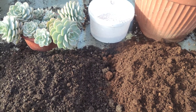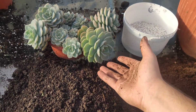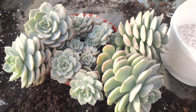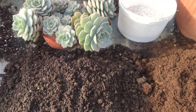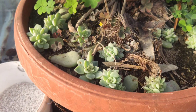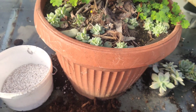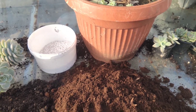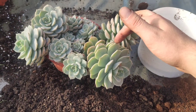Hello, I'm Zaj Kotar and in this video I'm going to show you how to propagate echeverias. So here I have my echeverias that I propagated around a year ago. Here I have some that I propagated in the spring, that was around 4-6 months ago. I'm going to teach you how to propagate from leaf.